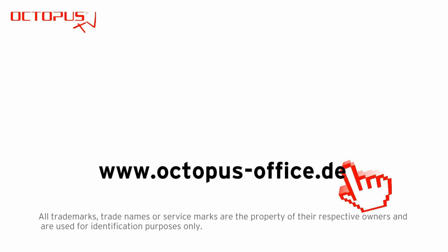Thank you very much for watching and for your time. Please also pay attention to the other video material related to the topic of invisible inks. You can find written tutorials on octopus-office.de.